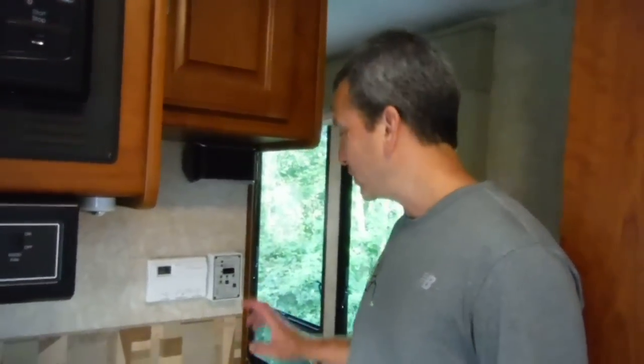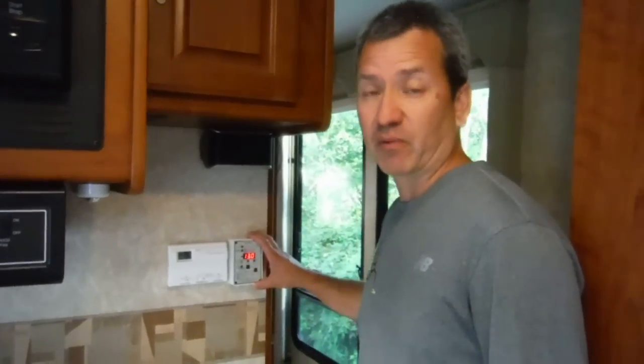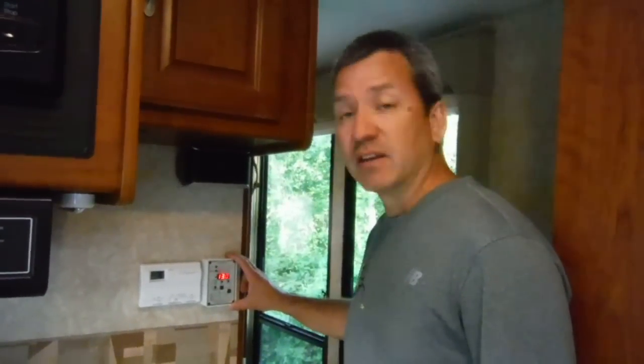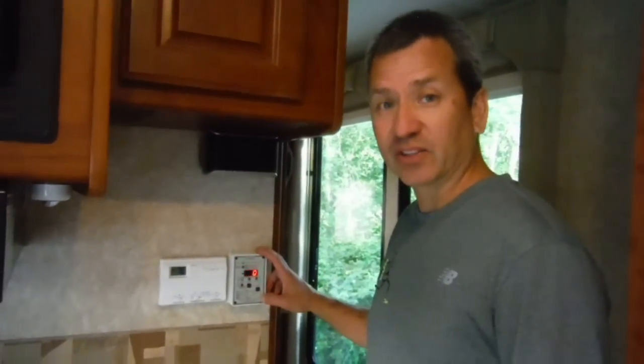Hello everybody, Tito here. Today I wanted to show you my battery monitoring system that I have hooked up inside my RV to monitor my battery banks and check out my voltage and current state of charge while I am charging from my solar array. It's the Trimetric Battery Monitoring System from Bogart Engineering, and I picked it up from Northern Arizona Wind and Solar. It's got a lot of cool features and I'm going to show them to you right now.